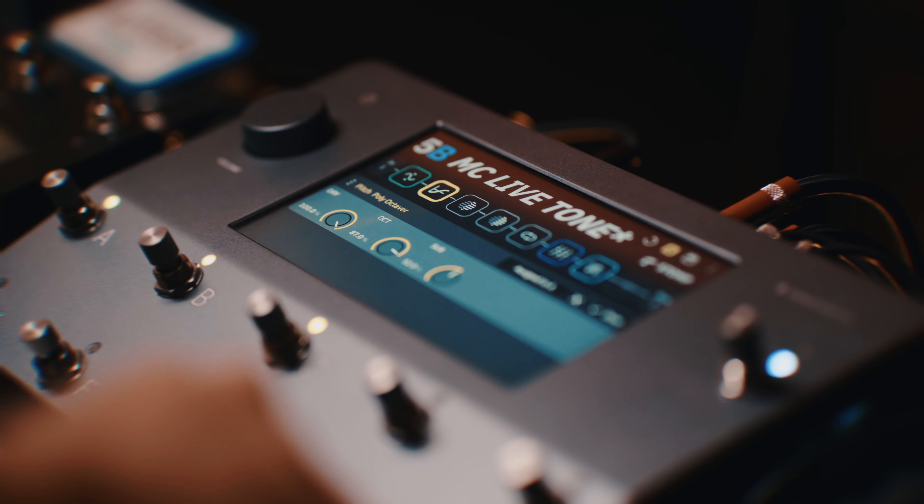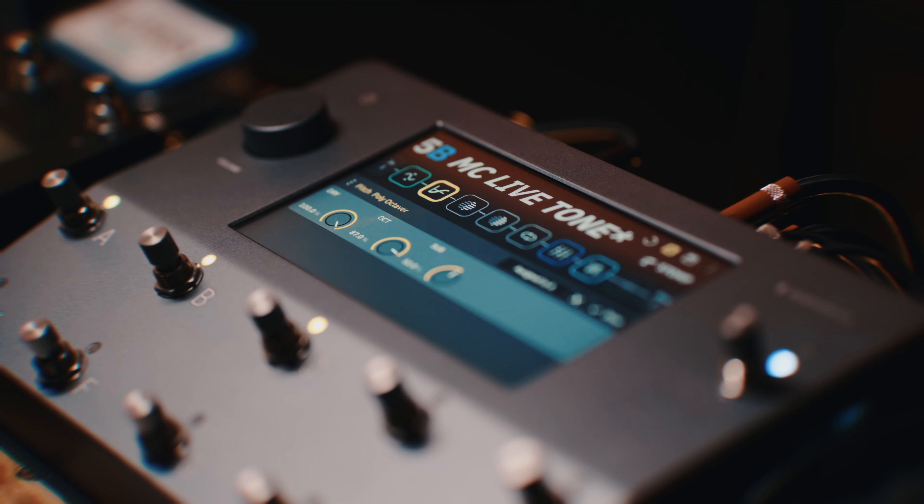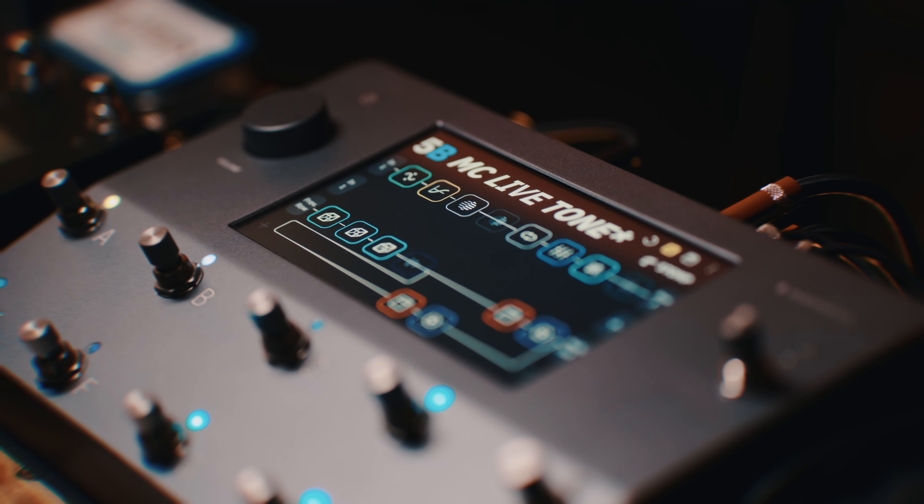Delay. E agora eu vou fazer aquele solo clássico de decode. Acho bem bacana, inclusive, aquela aplicação de oitava dor que eles usam no solo original. E vamos lá aplicar aqui pra gente ver como é que fica o som no solo.